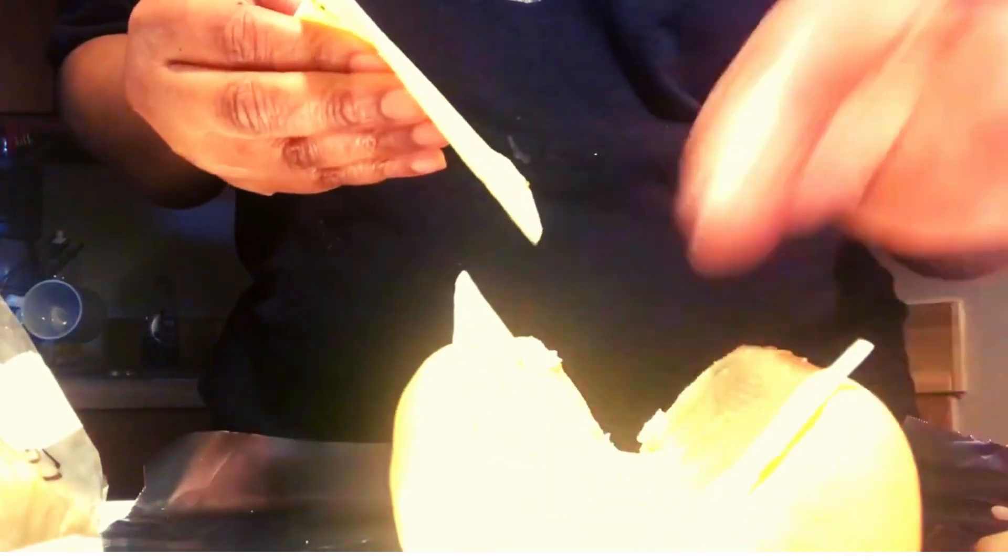Putting two slices of cheese on this hoagie roll.